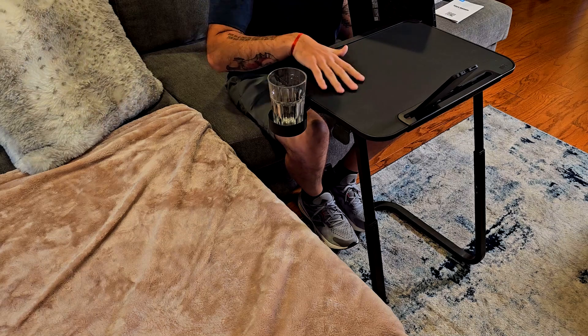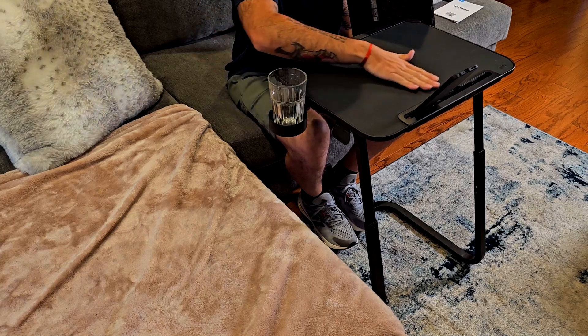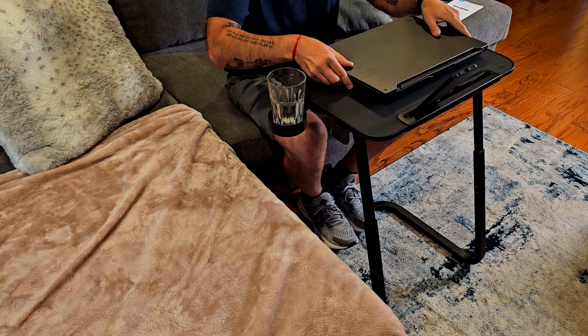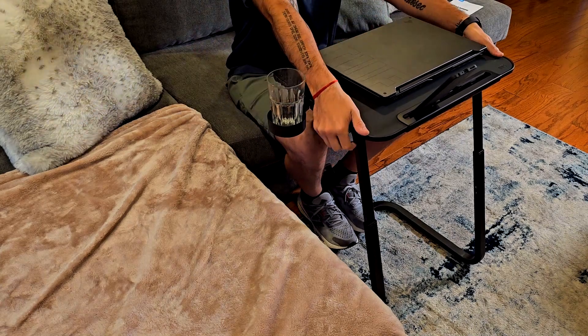Let's check the surface — it's a really nice leather-ish surface that is pretty soft to the touch. You can actually put your mouse over here and it works well for laser mice.